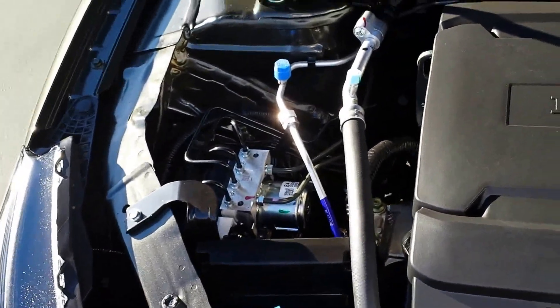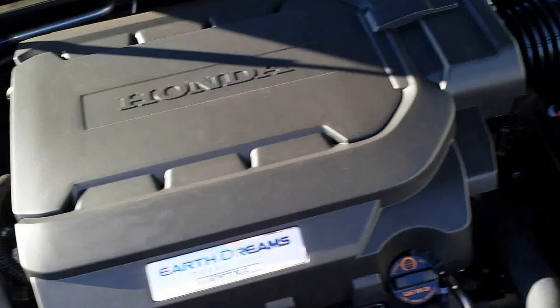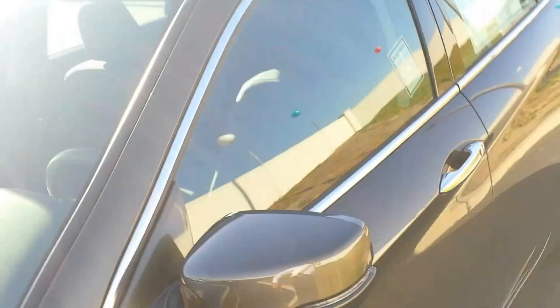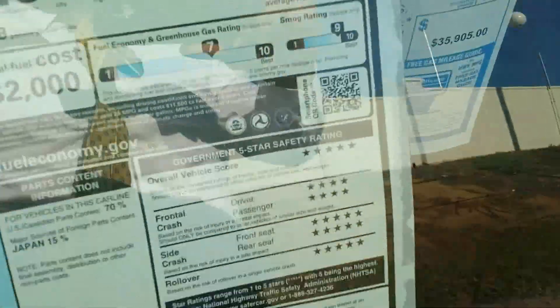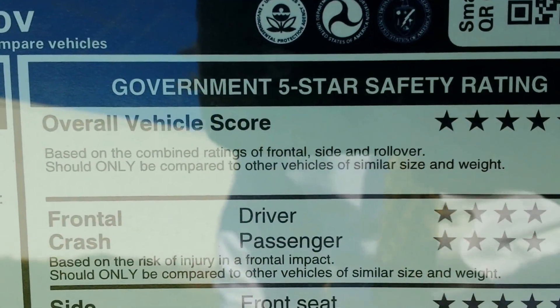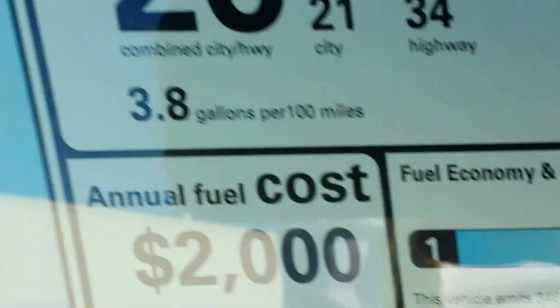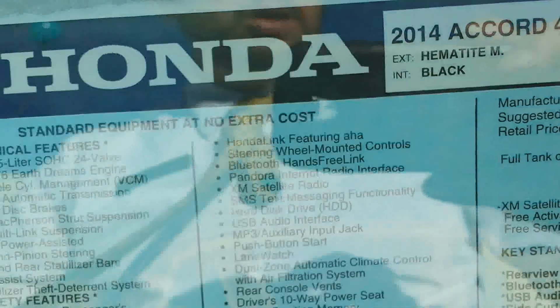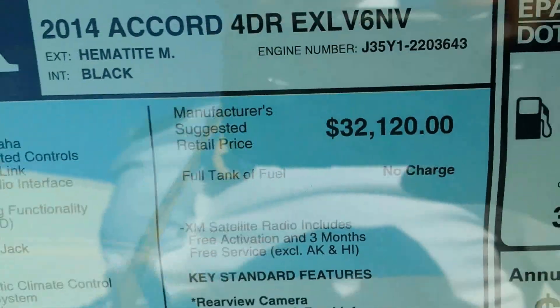The four-wheel ABS braking system and traction control help this car achieve a five out of five star government safety rating — the best rating you can get. This vehicle is priced at $32,120 plus fees. That concludes the video of the 2014 Honda Accord EX-L V6 with navigation.